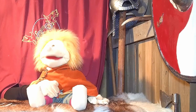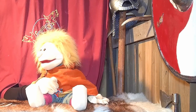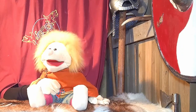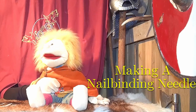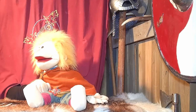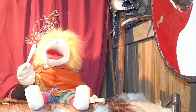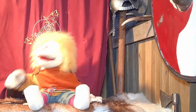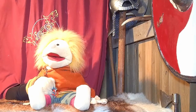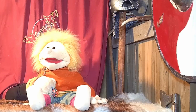Hello everybody. I'm Einar the Boneless and welcome to Puppet Vikings. In this show today we are going to talk about making a nalbinding needle. There are lots of examples — we have a bone one, a very large wooden one, and a small wooden one. We'll explain more as you watch the making. Over to the workshop.